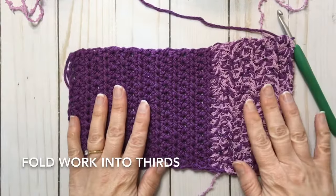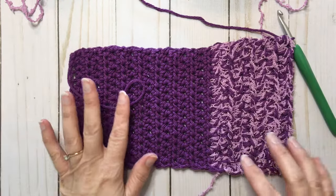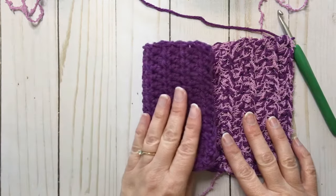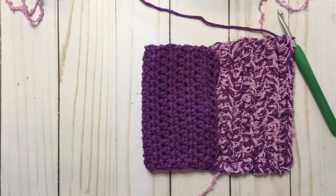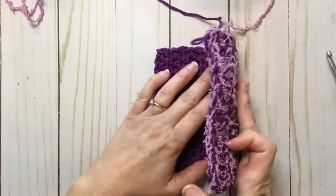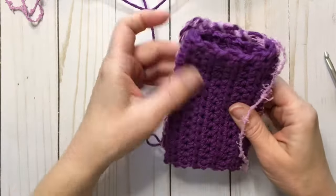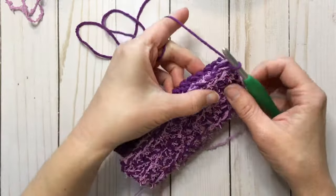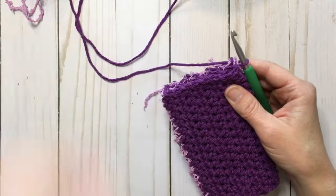Now we're going to fold this into thirds. If you like, you can pause and weave in the ends that you have so far. We're going to fold this one over here — that's going to be our inside layer to give us some thickness. I'm going to take my hook off just for a second, and we're going to fold the scrubby layer over here, so we're now in thirds. I'm going to turn the project so that the scrubby side is facing away from me, because I just like how the edging turns out when I do it that way.